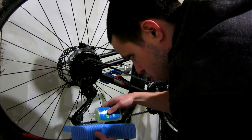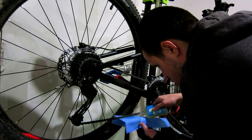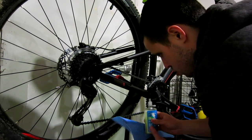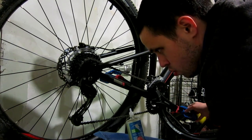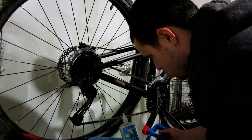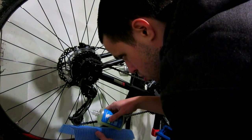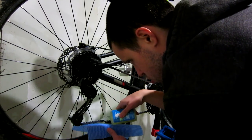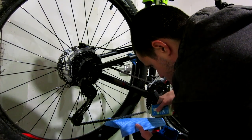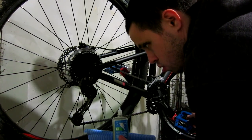Because if you don't lubricate one link and that wears down, that will be right where the chain will break. So you want to make sure you get a drop or two on every single link of the chain so that that is less likely to happen. I fixate my eyes on the link that I left off on when I move the crankset, just so that I can keep up with where I'm at on the chain as far as lubricating it.